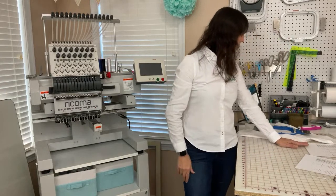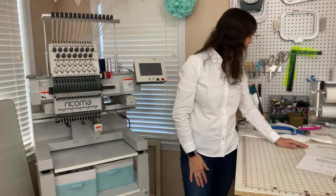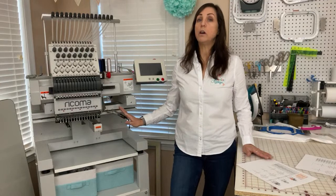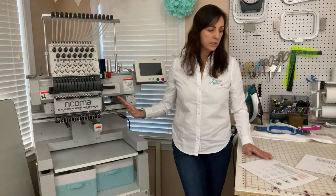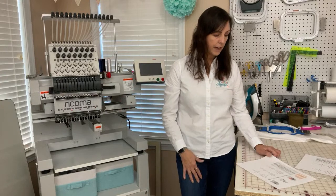Sharon wanted to know how many stitches per minute it can do — this machine can do 1,200 stitches per minute. That is pretty amazing, how fast it can stitch.